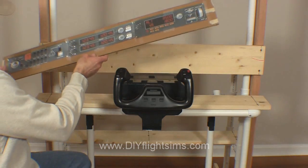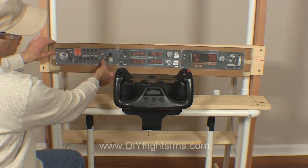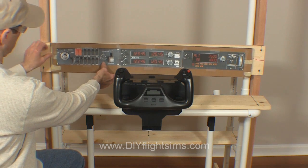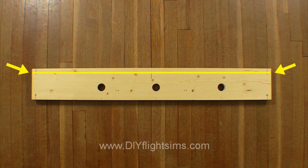First, identify where you want your switch panels located. You can see I'm just using printed pictures for this step. You want the panels to be even. It helps to draw a horizontal line to align the top two screws from each panel.